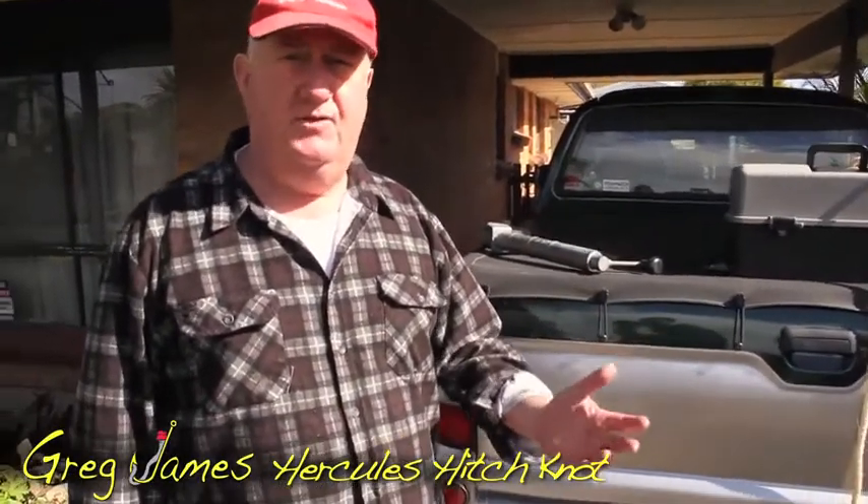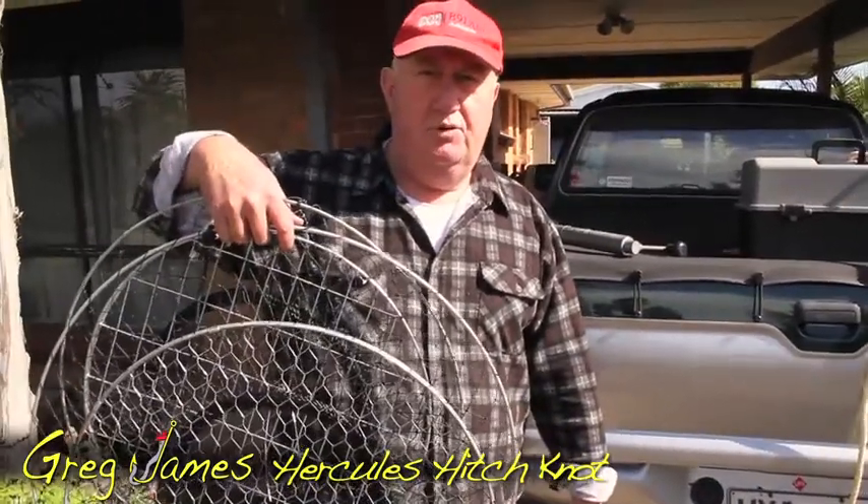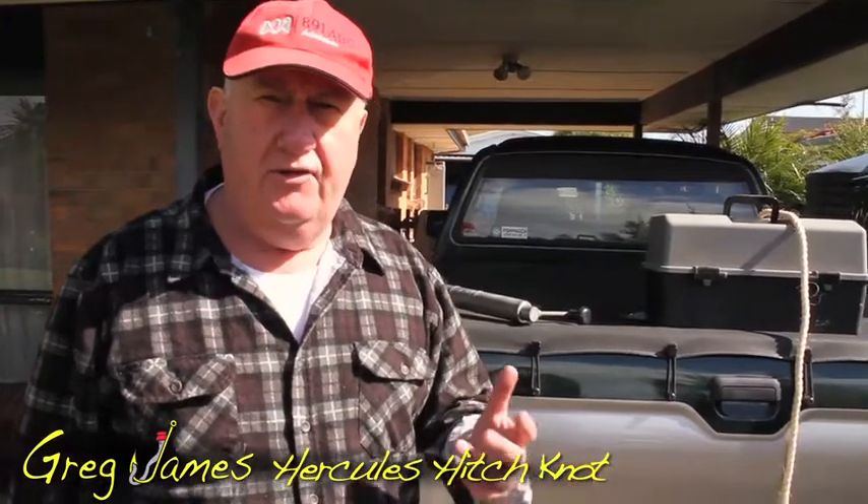Hi everyone, I'm Greg James and I've got another fishing tip from Greg James Fishing. Although this is not really a tip — I've just been out catching a few blueys and I've come in because of the low tide and things are working against me. The wind's blowing, you can probably hear it in the background. Things aren't so good.